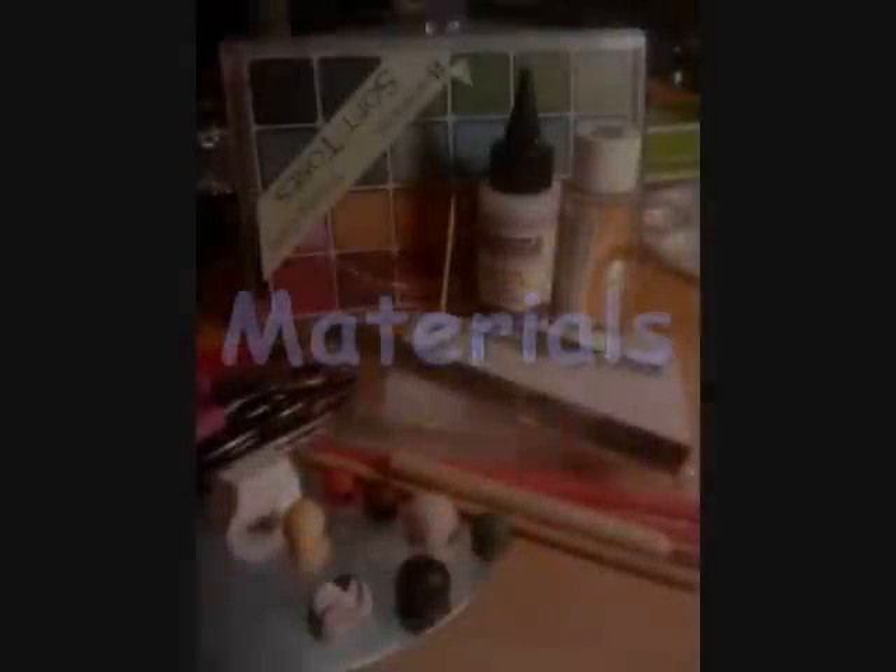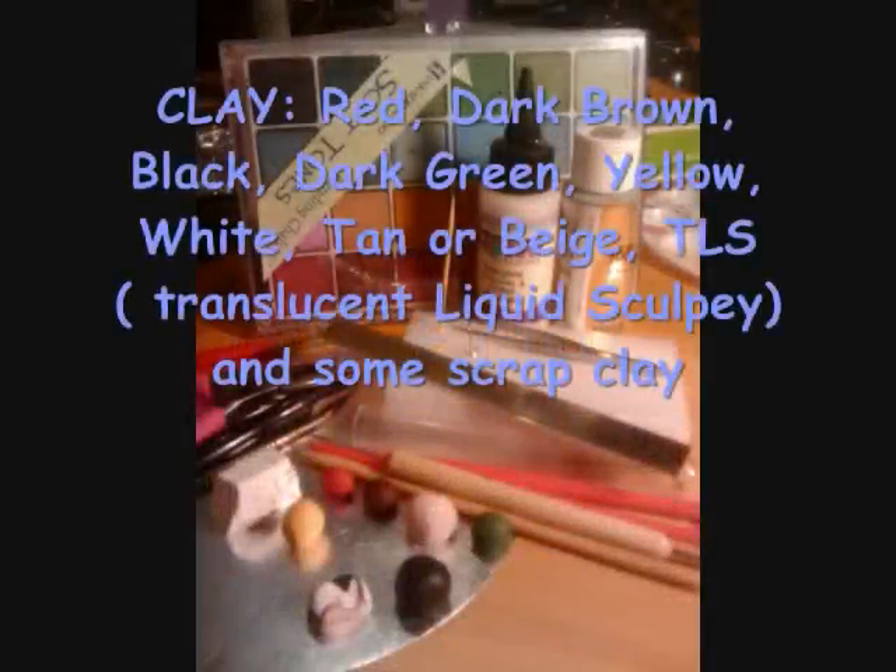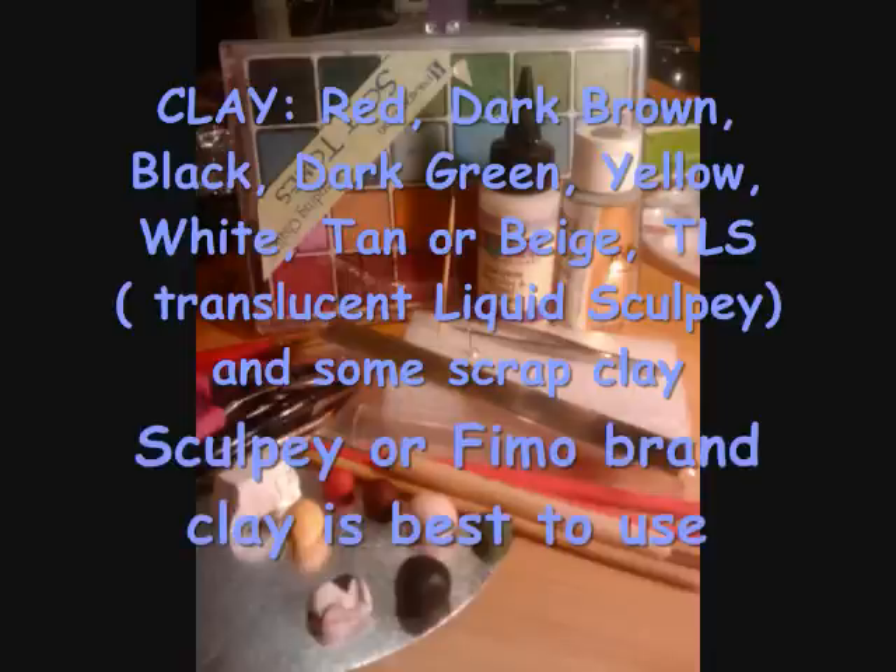Let's start with materials. The first thing we will look at is the colors of clay you will need. They are listed above, and I will give you a moment to look over and see if you have every color you need.